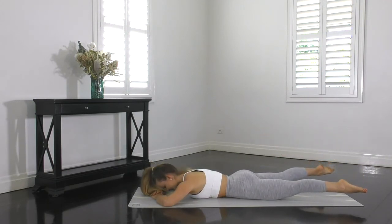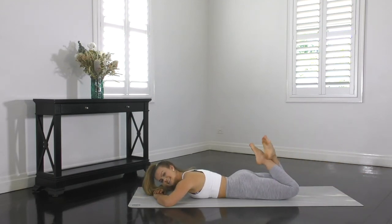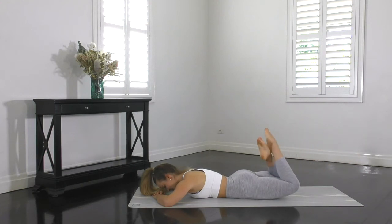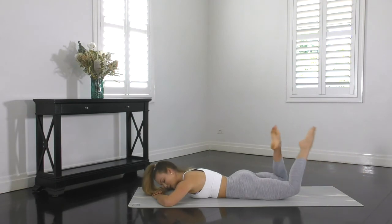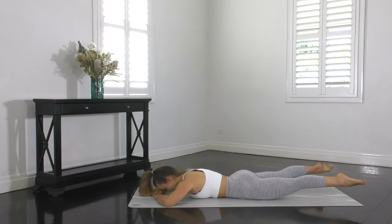Stretch through the toes, reach the legs up a little higher for a challenge, squeezing the glutes. Not resting at any point here — you should be feeling your bottom burn and the backs of your thighs. So into your hamstrings should be nice and active too. You've only got 20 seconds remaining — try not to rest. Let's lift the legs higher, stretch through the toes, bending the heels right back towards your bottom.